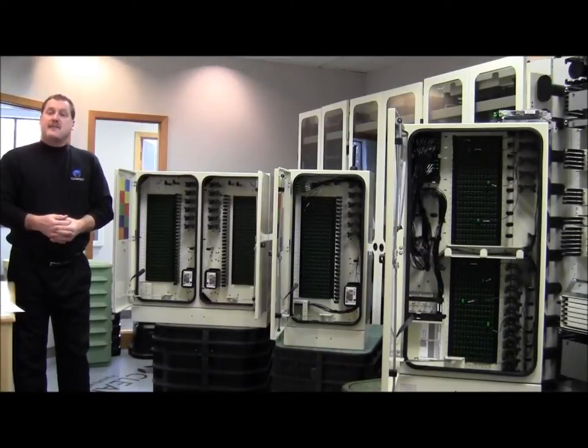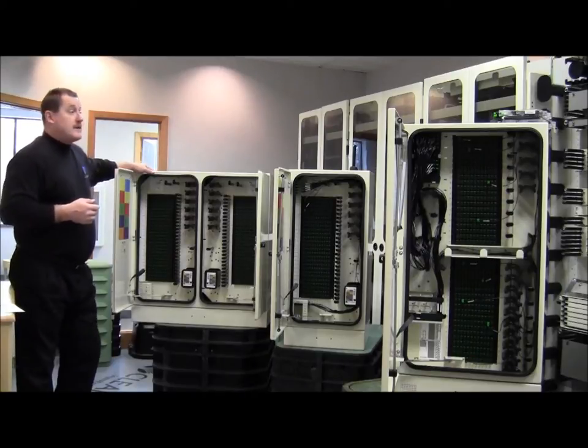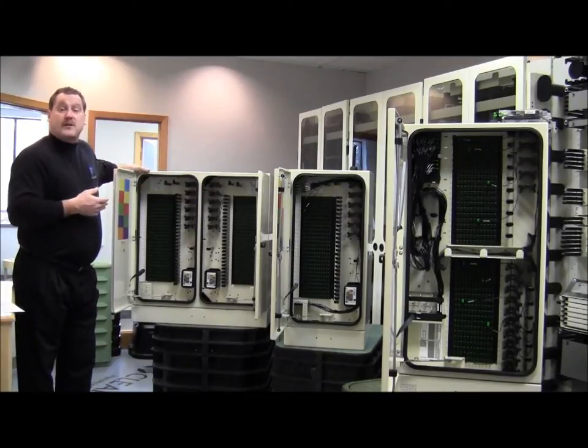Hello, my name is Steve Knutson. I'm the outside plant product manager here at Clearfield, and we're here today to talk about our FieldSmart outdoor product cabinets. The ones we have in front of us today are the PON offering. We also have a very similar product with a cross-connect application — basically we're changing up the bulkheads.